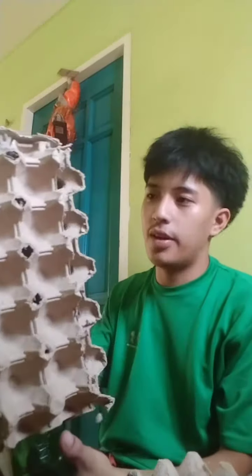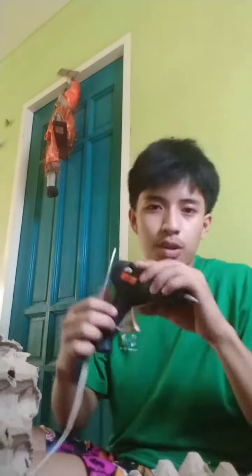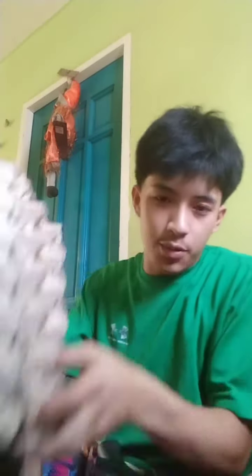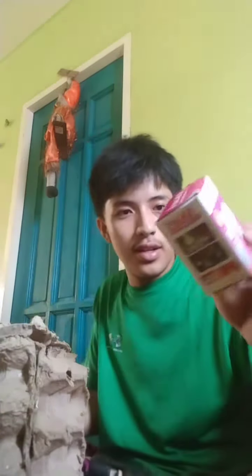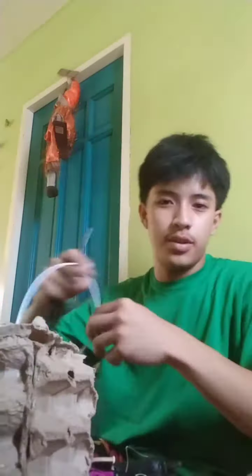Hi sir, this is my finished product. I'll explain how to make this. The materials we need to use are scissors, glue gun, egg tray, water bottle, a light, and wires.